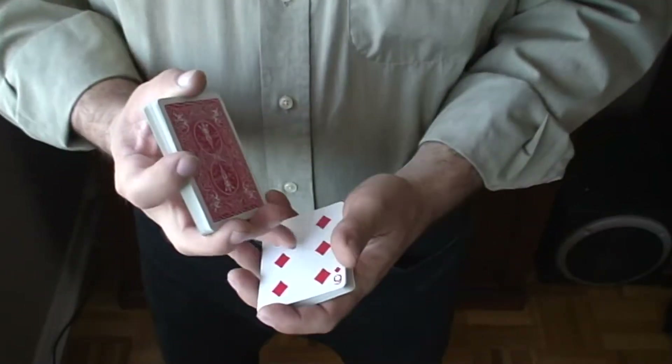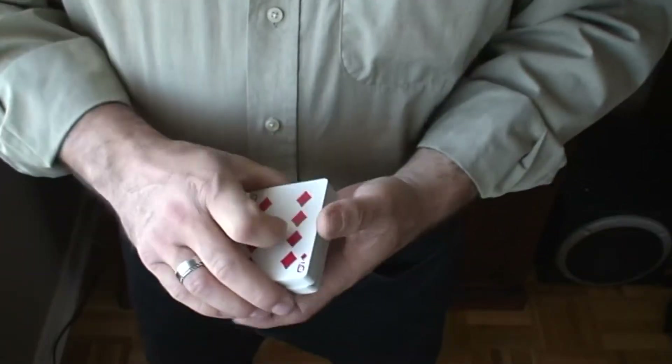Stop. Okay, you want the six of diamonds. No problem.